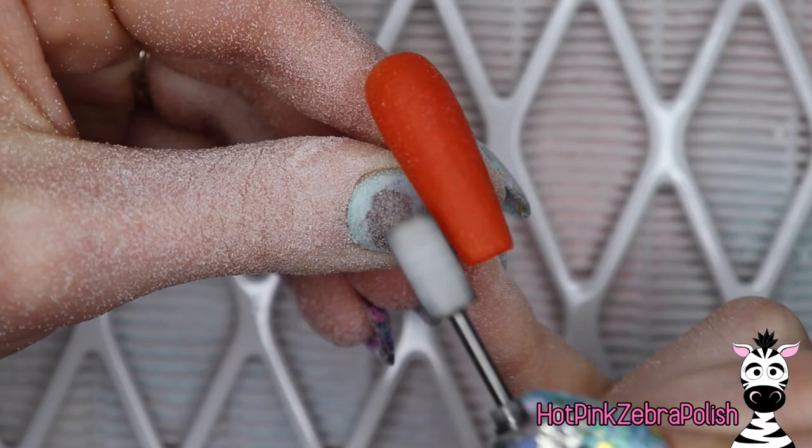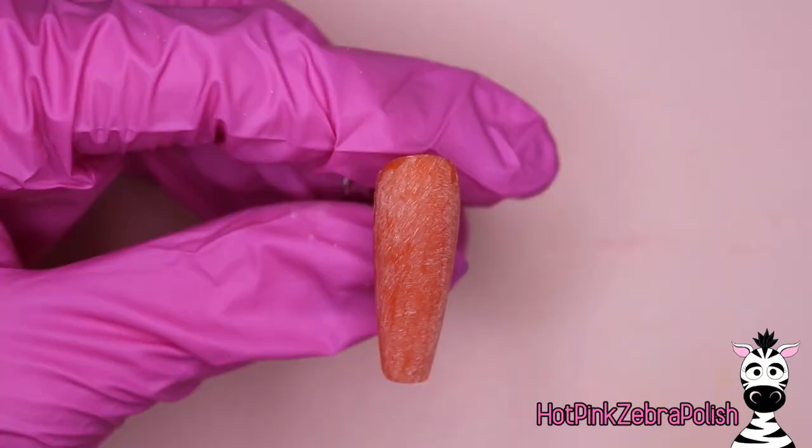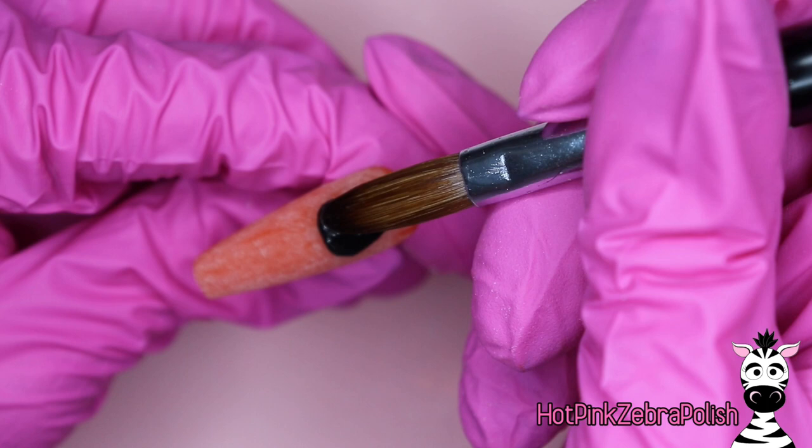Now I'm going to be filing the nail into shape with my e-file just to make sure that everything is smoothed over and ready for sculpting. Now that we're ready, I'm going to take some black acrylic and start sculpting Sylvester.